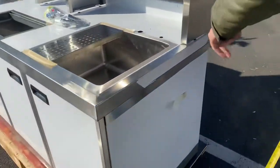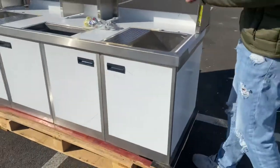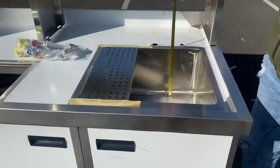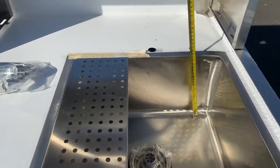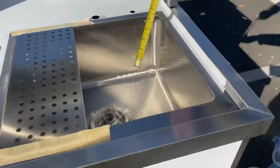The depth is 27 and a half inches. I'm also going to give you the depth for the inside of the sinks, which is going to be eight inches.